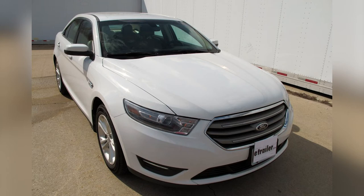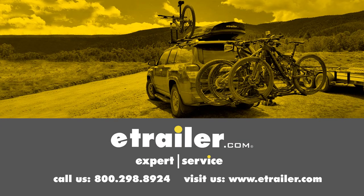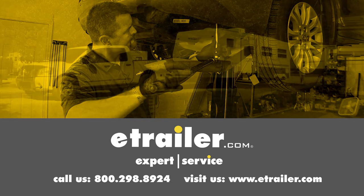That will finish up the look at the best wiring options for your Ford Taurus. Click the link below to shop, learn more, or visit us at eTrailer.com.